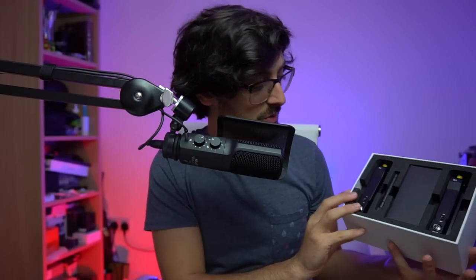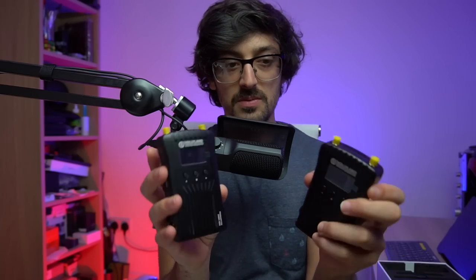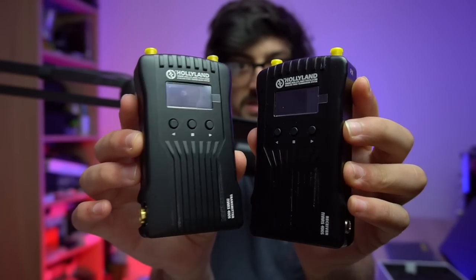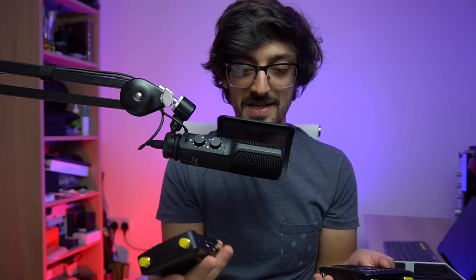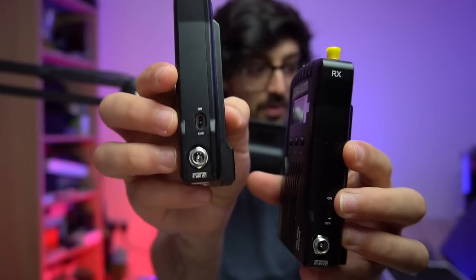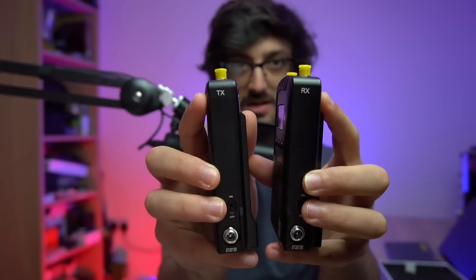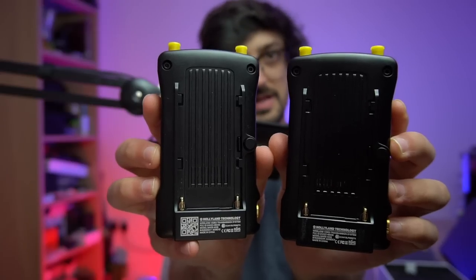Quick unboxing to start then. This is what you get inside. You've got the transmission unit, the antennas — and you actually get five antennas in case you lose one — a box of goodies, and the receiver unit as well. In terms of visual looks, they are almost identical. The real difference is the side. Although they've got the same ports — an SDI port, an HDMI port, and a USB-C port — because one is a transmitter and one is a receiver, one is HDMI and SDI in, one is HDMI and SDI out. On the other side, you just have power in and a power on-off switch. You can tell which one is the transmitter and which one is the receiver by the TX and the RX on the units themselves. On the back are Sony NP-F970 battery slots.